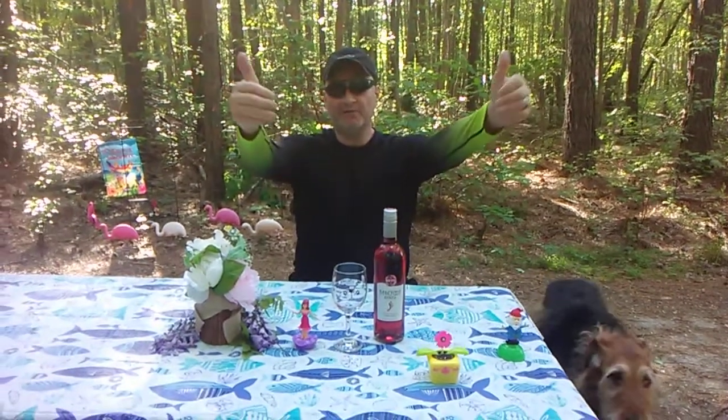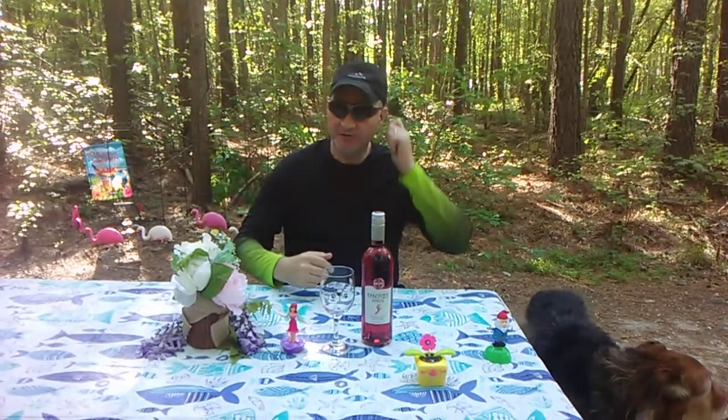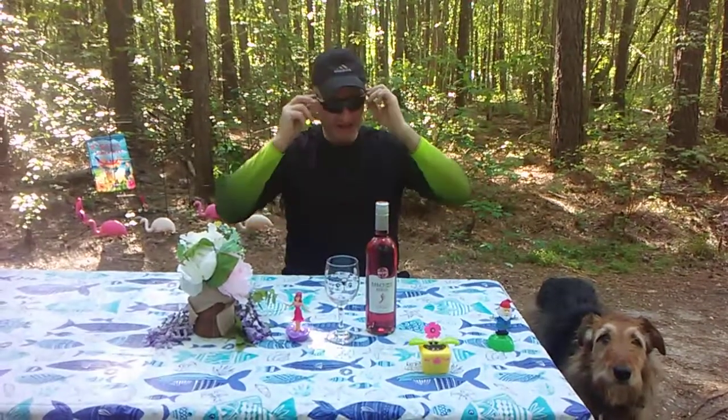This is Backwoods Billy coming from Delmarva Eastern Shore. Remember to click, like, and subscribe to Backwoods Billy Camper Reviews and check me out on Twitter at Backwoods Billy CBR. Also very important, check me out on Facebook, Backwoods Billy Camper Reviews, and my new fitness channel, Backwoods Billy Fitness.